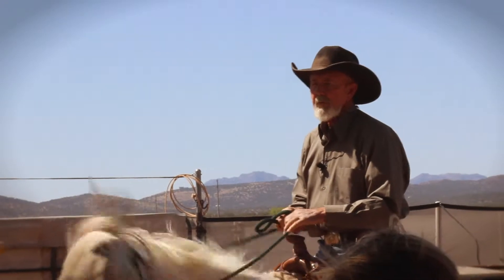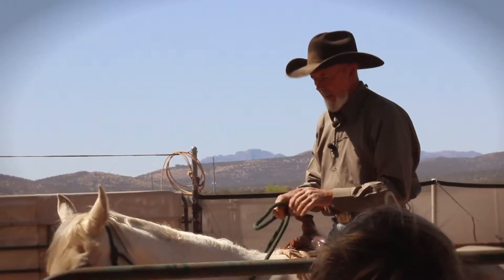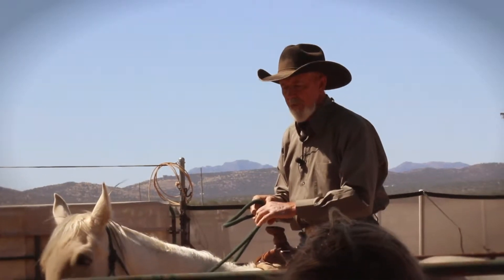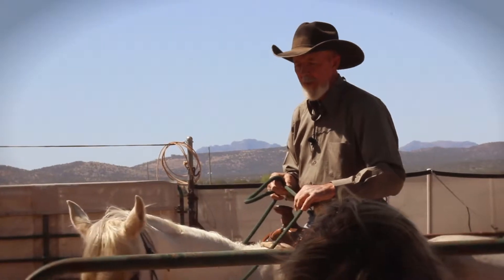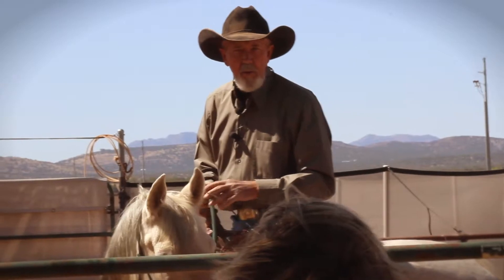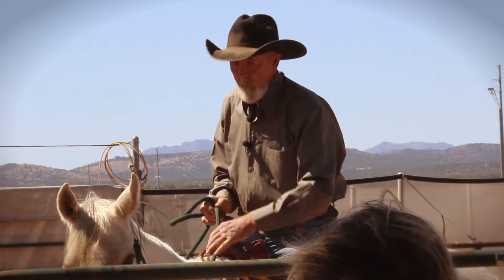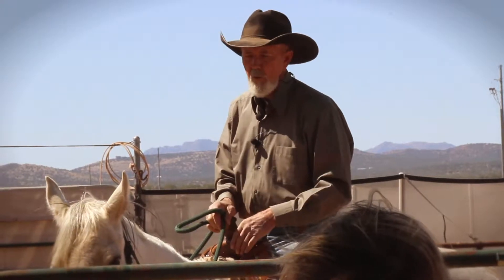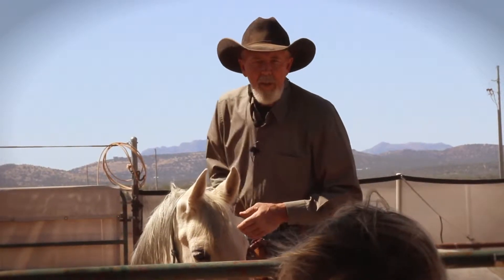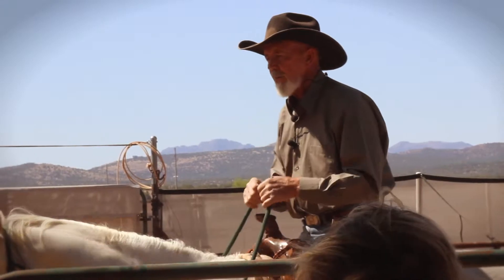When making a decision to go left, if you pick up the rein with your right hand to take up the slack, then move that hand over, that becomes the give to the bit — that's your change of direction. A lot of times when teaching the conventional way, we pick up and pull. There's nothing really wrong with that, but when we're trying to teach the horse to be light and soft in their give,